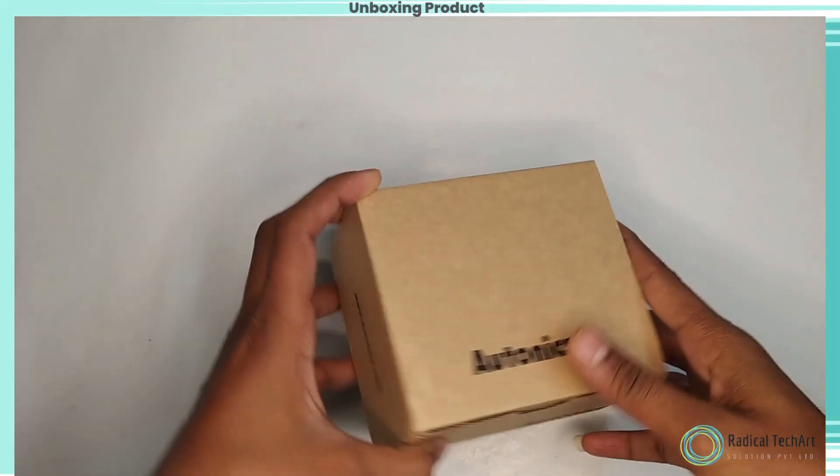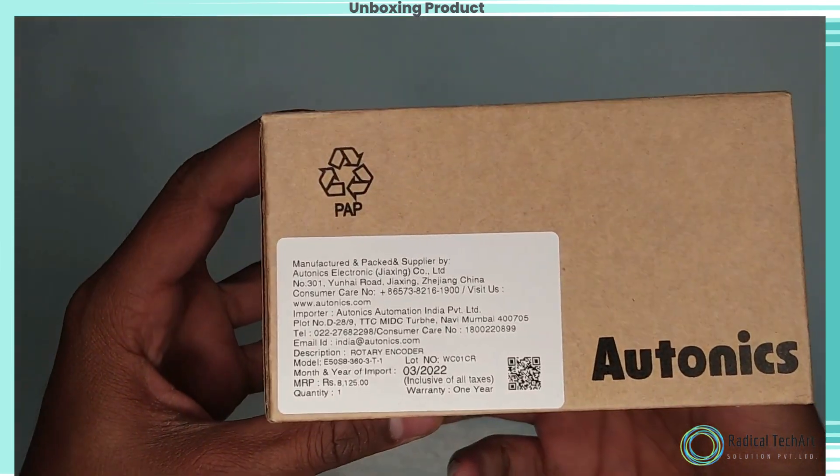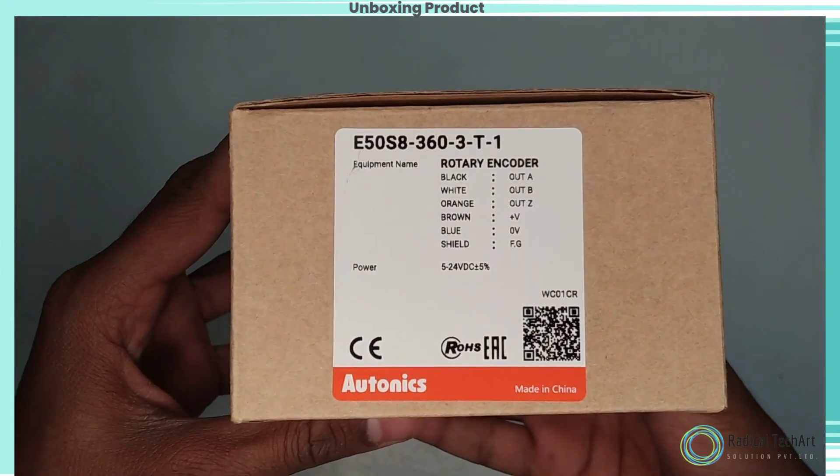Let's do the unboxing of the Autonix Rotary Encoder. Model No. Easy50S83603T1.